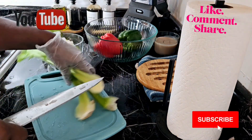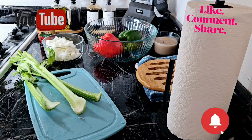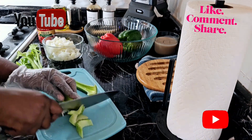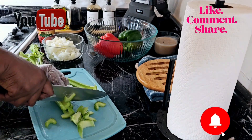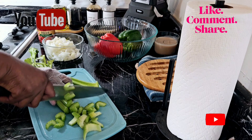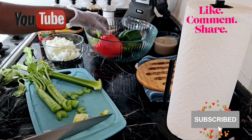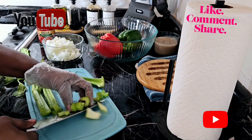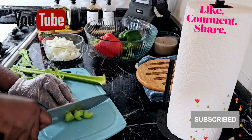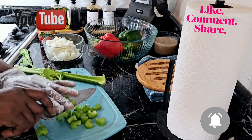Now I'm going to cut my celery. I washed them already but let me take the tip part off. I'm making this for myself, but I'm making it for more than one or two days. Tomorrow I will be back at work so this is kind of good for me.